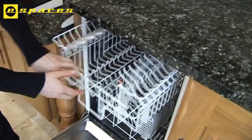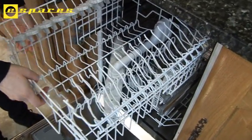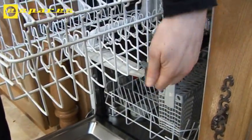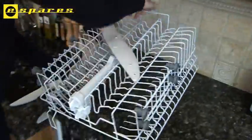We'll start with the top spray arm. This is attached to the top basket, so we'll remove the basket completely. In this model, you simply click open the runner ends and slide the basket out. In other models, you simply lift the basket out.